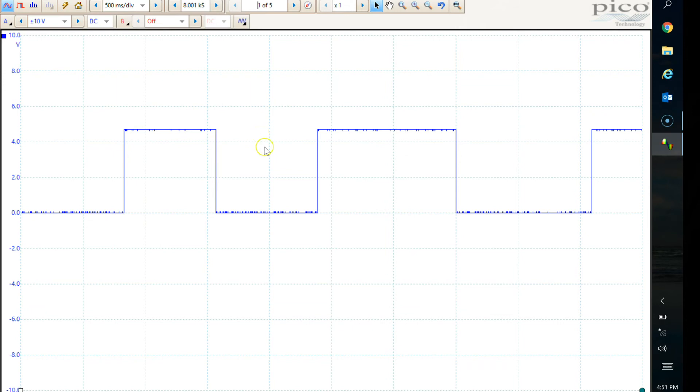If you had a problem with your speedo on the bike — if these weren't nice sharp square edges, or maybe it was a bit irregular — you can see there's a little tiny bit of noise on the bottom and the top, at the peak and the trough. That's obviously quite acceptable. If that was much noisier, it might mean there's some damage to the sensor, and the ECU is not actually going to recognise that square wave signal. It will reject it and think the bike is stationary.